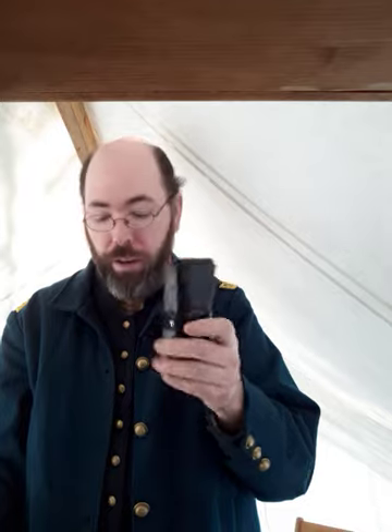In my next drawer, I have my pocket kit. If I'm out in the field or walking around camp, I actually keep my pocket kit on me. I also have a personal knife that I use.